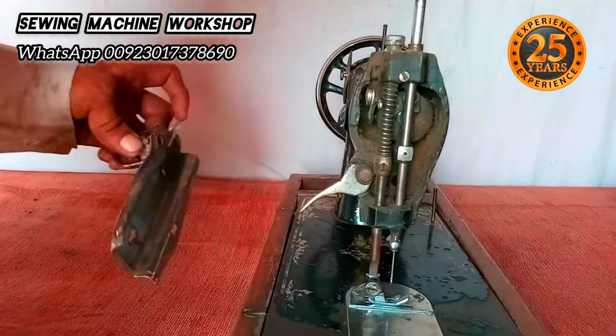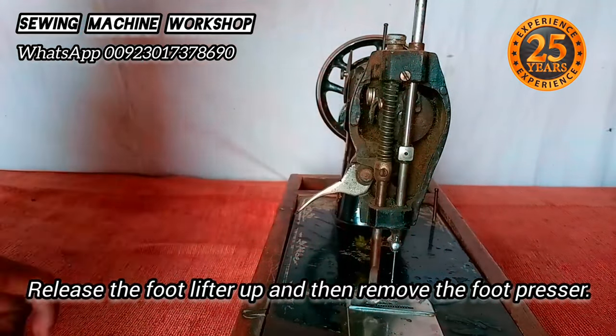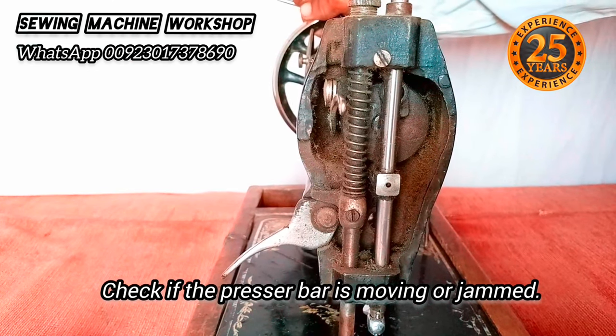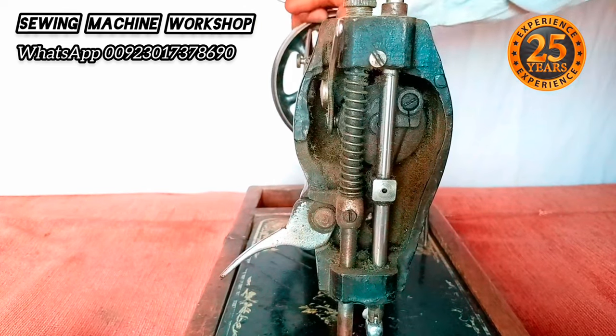I'll need to open the front plate using a flat screwdriver, then release the foot lifter and remove the foot presser. I'm going to check if the presser bar is jammed by slowly rotating the hand wheel from the back.